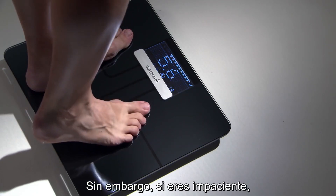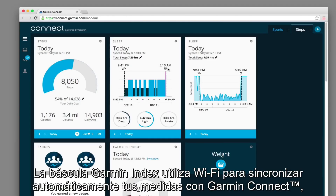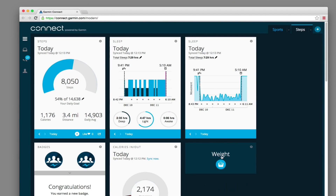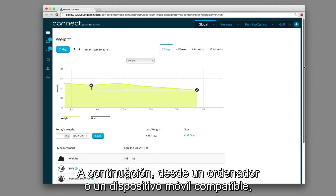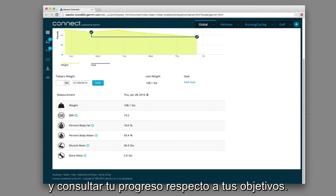However, if you're the impatient type, you can always just tap the device to move through the measurements more quickly. Your Garment Index Scale uses Wi-Fi to automatically sync your measurements to Garment Connect, our free online fitness community. Then, from your computer or compatible mobile device, Garment Connect lets you see your data in more detail and review your progress against your goals.